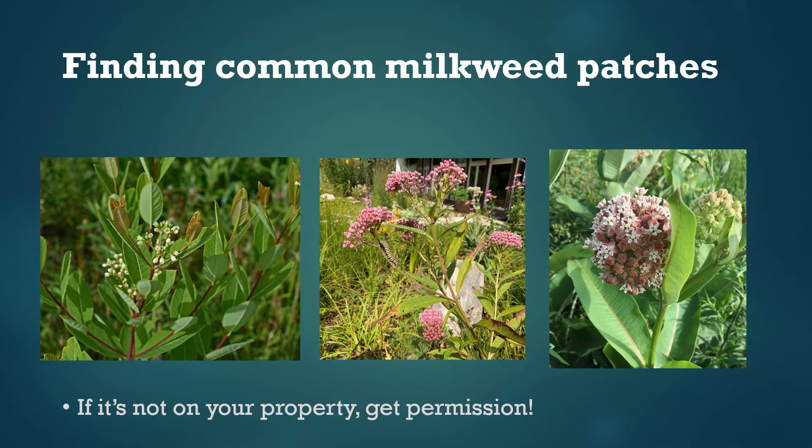Final note: if the milkweed patches you're looking at aren't on your property, please be sure that you have permission to study them.